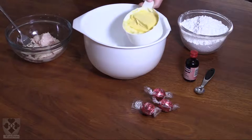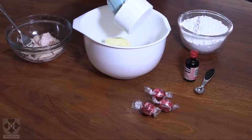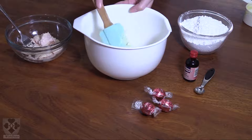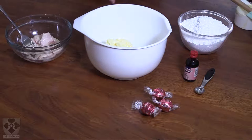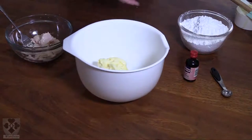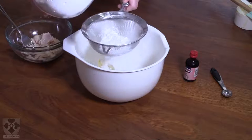You add your butter, softened to room temperature — so not runny and not too stiff. Then add your icing sugar and sieve it to avoid lumps. You don't want lumpy icing sugar.